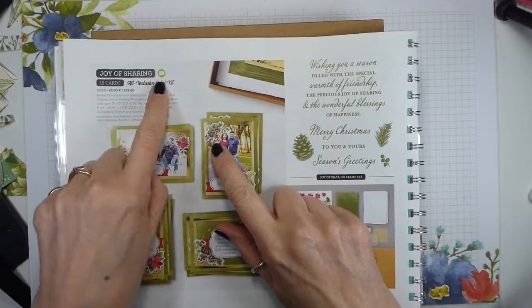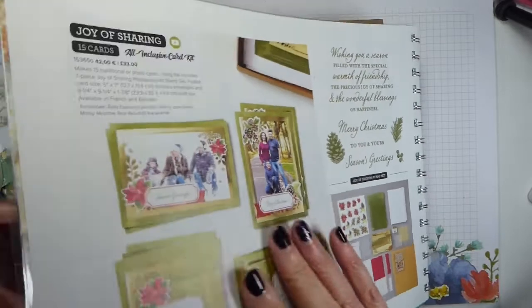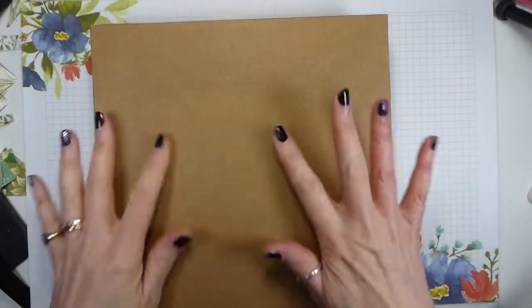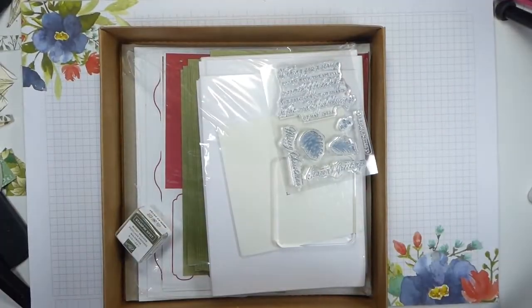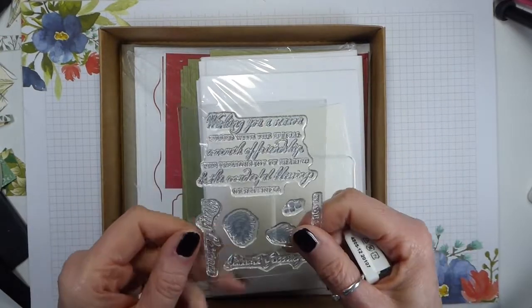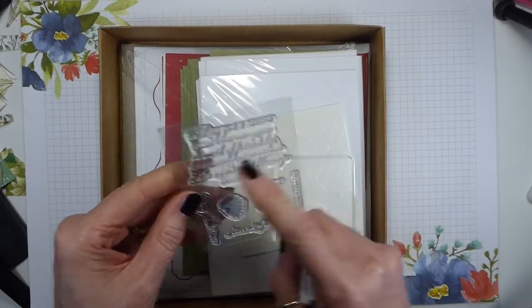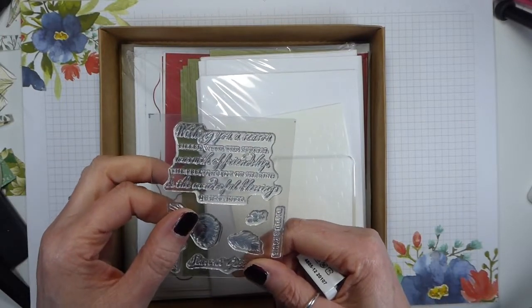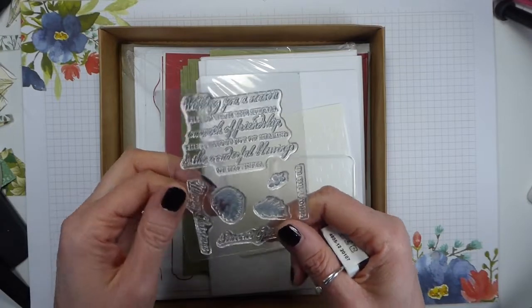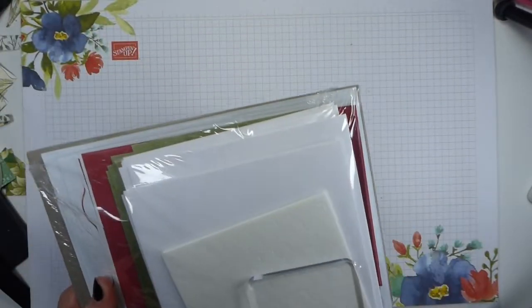The Joy of Sharing all-inclusive card kit is fairly well hidden on page four of your August–December catalogue. It comes in this lovely box — I haven't even opened it fully, just taken the outside cellophane off. It comes with a Mossy Meadow stamping spot and a seven-piece stamp set, which includes Merry Christmas, Seasons Greetings, Wishing You a Season Filled with the Special Warmth of Friendship, the Precious Joy of Sharing, the Wonderful Blessing of Happiness, and To You and Yours.